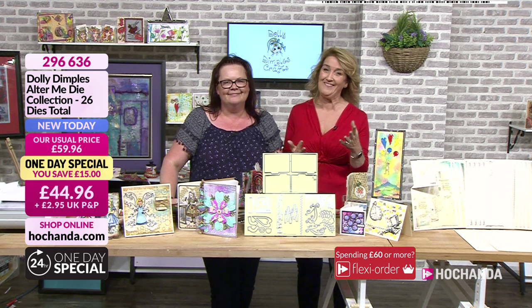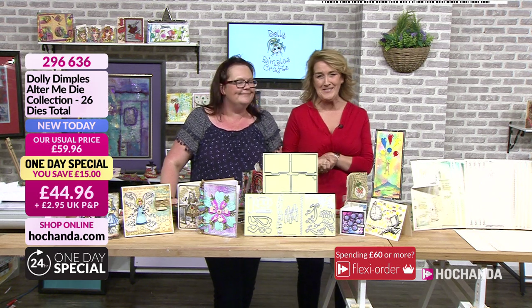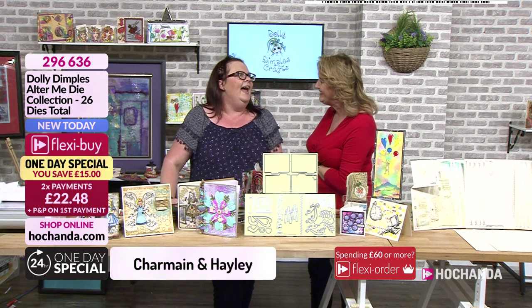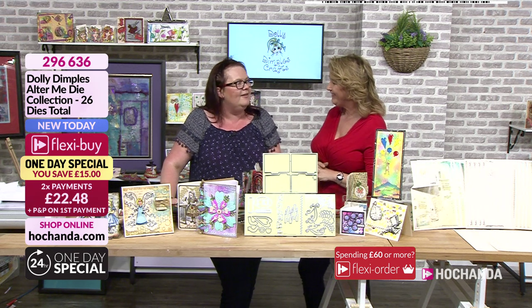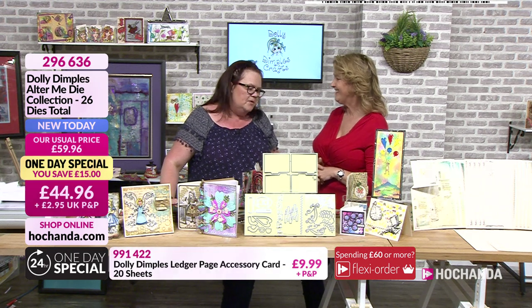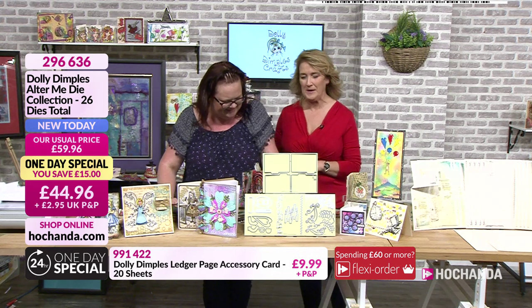Hello and welcome back! You're buying already - it's incredibly busy. This is the long-awaited one-day special for our fabulous Charmaine and Dolly Dimples. Details are on your screen. How are you doing, my darling? Tired - we've just come back from Manchester, running around like headless chickens as we do. Lovely customers in Manchester of course - I was born there, so it's my hometown, but then so is Yorkshire because I flip between the two.